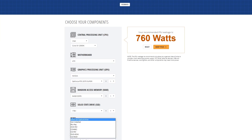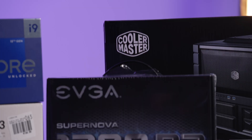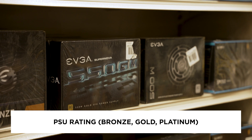You basically just select your components and the system will calculate the power supply you need based on their draw. Keep in mind, if you are planning to get a beefier CPU or a bigger graphics card in the future, you might want to calculate that from the get-go if you want to reuse the same power supply. For my build, I went with an EVGA 1200 Platinum power supply — the 12900K draws a lot of power and I factored in a future graphics card upgrade. PSUs also have a rating such as bronze, gold, or platinum. I recommend at least a bronze rating; I went with a platinum one.